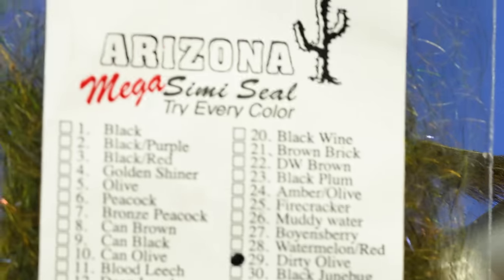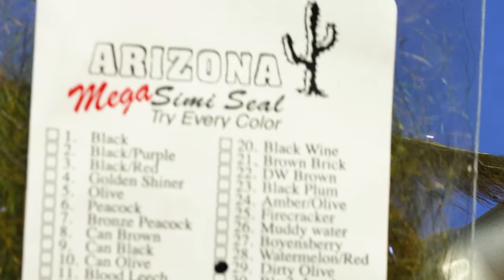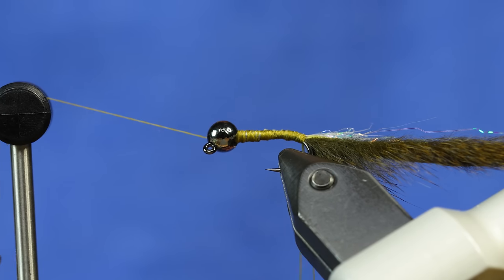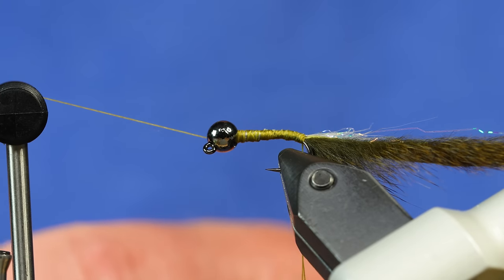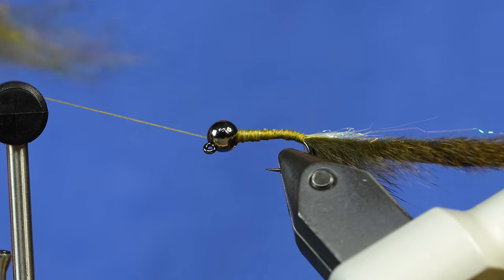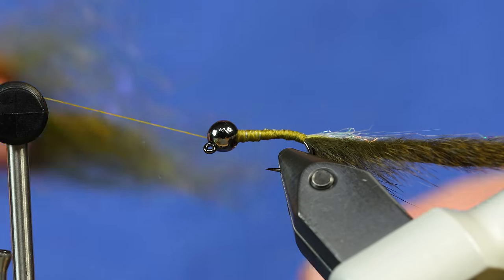We're going to use Arizona Mega Semi-Seal in the color Dirty Olive. This is the color I like best, but there are other options — Canadian Olive, and a whole bunch of other colors — whatever you deem necessary to imitate the Sculpins or whatever the fish are feeding on. They only make Dirty Olive in the Mega Semi-Seal, not the regular Semi-Seal, but if you have a color in standard Semi-Seal that works fine too. I've opened the dubbing loop tool and I'm adding pinches of the dubbing in, sliding it up inside.